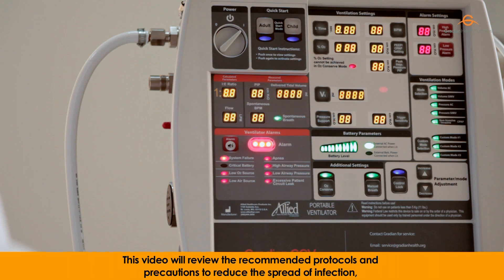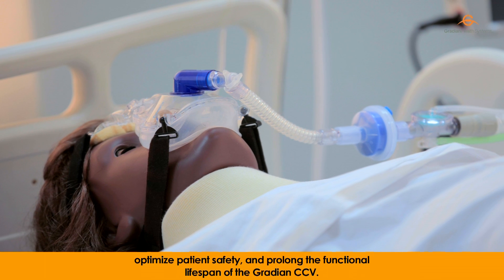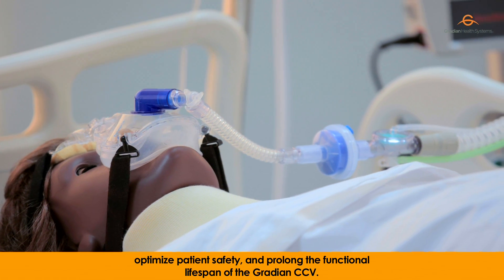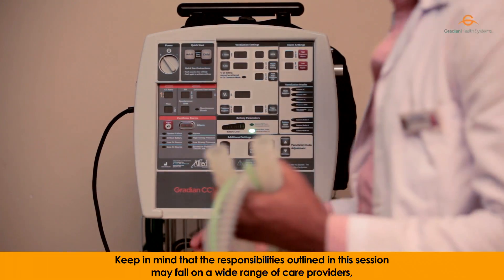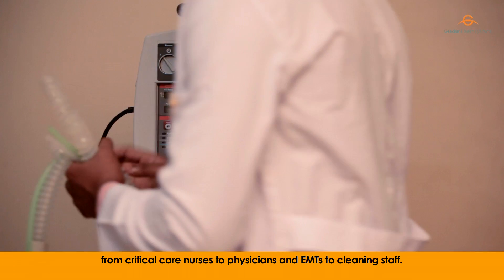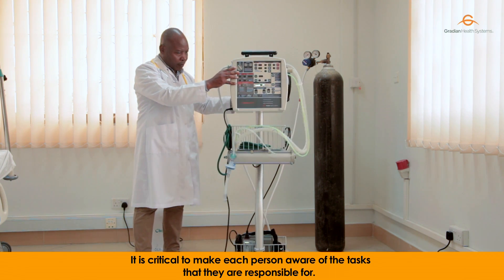This video will review the recommended protocols and precautions to reduce the spread of infection, optimize patient safety, and prolong the functional lifespan of the Gradient CCV. Keep in mind that the responsibilities outlined in this session may fall on a wide range of care providers, from critical care nurses to physicians and EMTs to cleaning staff. It is critical to make each person aware of the tasks that they are responsible for.